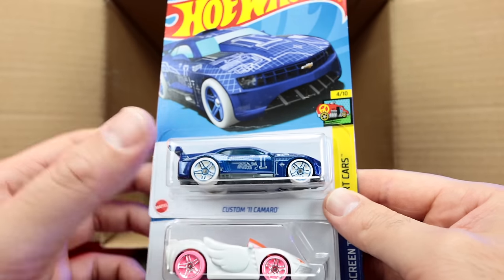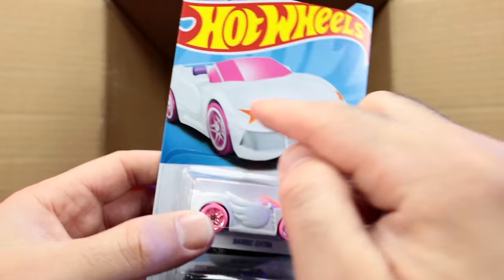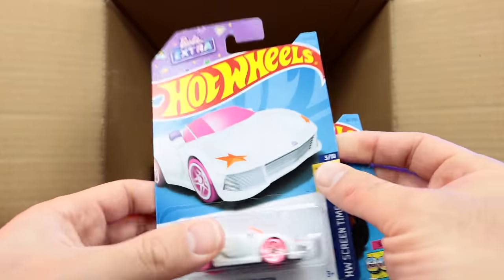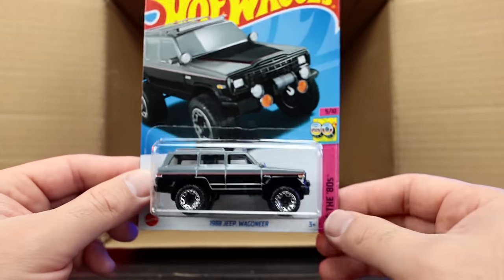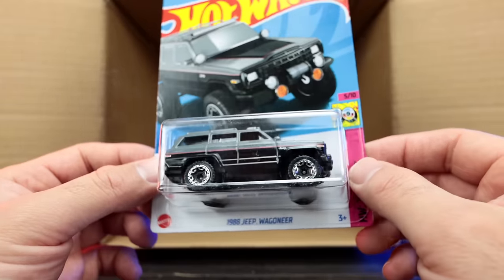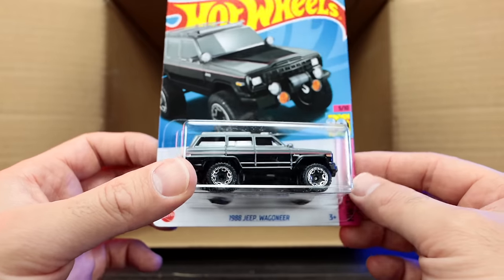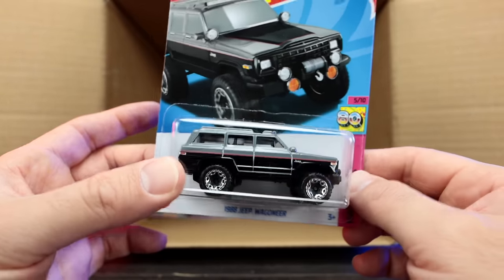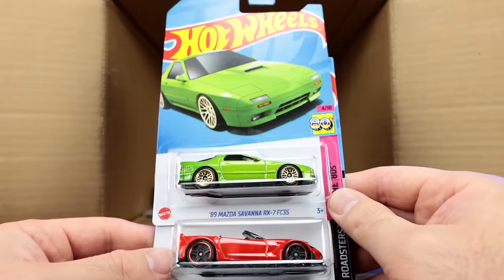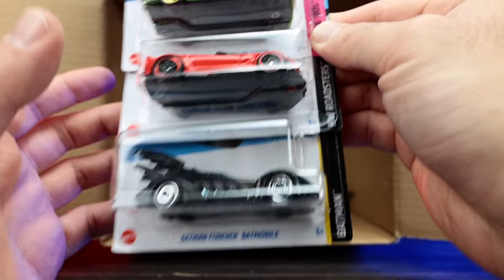We've got the custom 2011 Camaro Barbie Extra recolor in white with the star — my daughters are going to love that one. And we've got the 1988 Jeep Wagoneer — I think that's a new casting, very neat. We've got the Mazda Savannah RX-7 again, another C7-Z06 convertible, and another Batman Forever Batmobile.